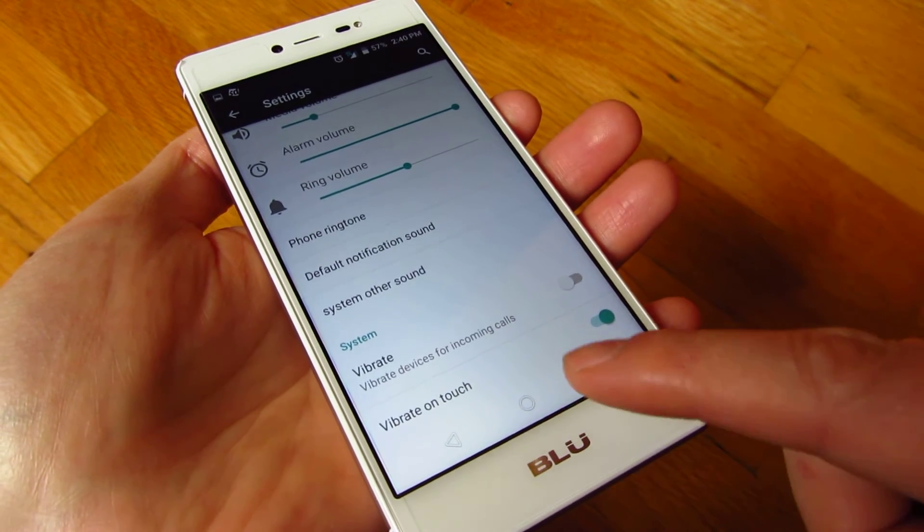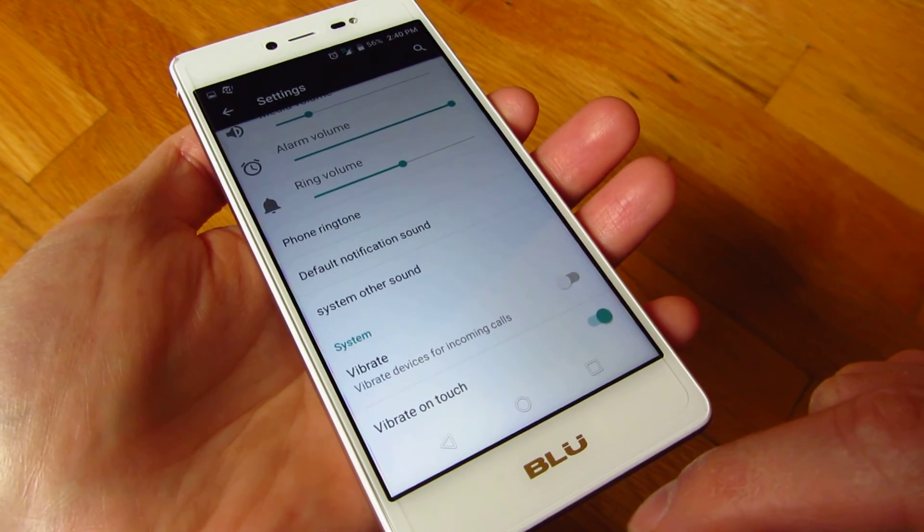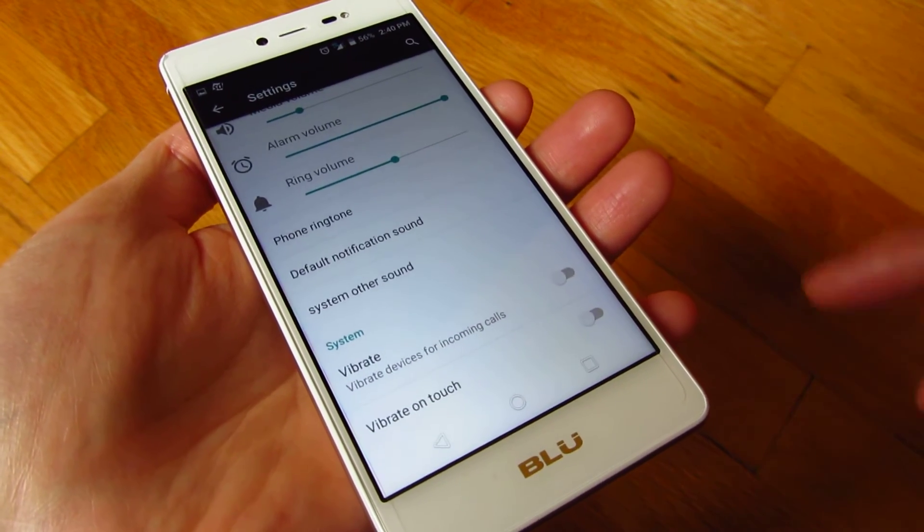That's on right now and you'll get the vibrate as you're typing — you don't want that, so make sure to turn that off.